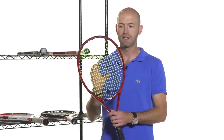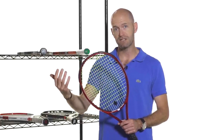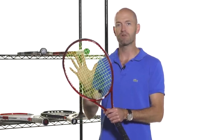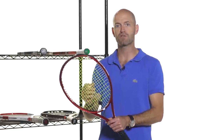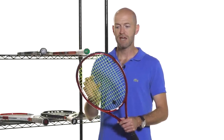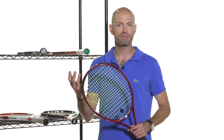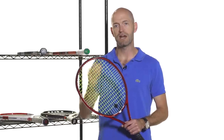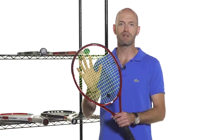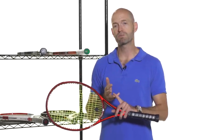The advantage of a nice open string pattern like this is it gives a very open feel when you hit the ball. You get easy access to pace and depth because you're not moving a lot of string mass to get the ball out of the racket. The more strings you put in a racket, the more it deadens the response — it's harder to move that mass of string and the ball drops shorter. An open pattern sends the ball nice and deep with good pace. The large squares in the string pattern are like an off-road tire — they really dig in, grab the ball, and spit it out with nice spin.